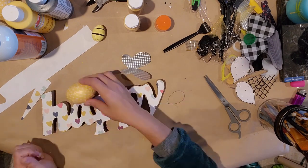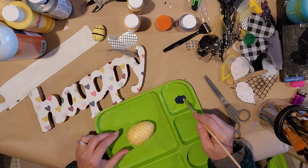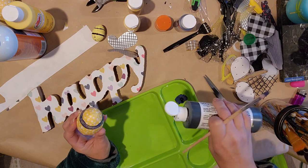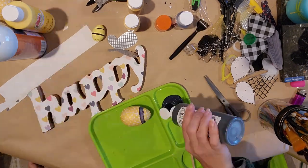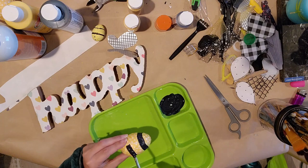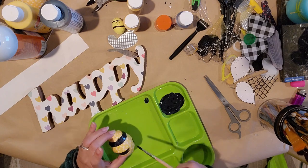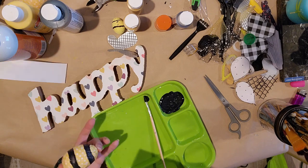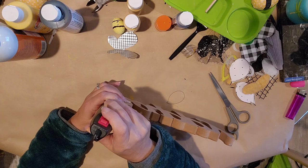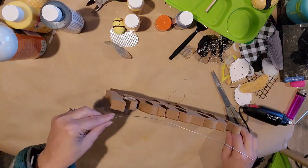I have a little Dremel tool from Harbor Freight — the cheapest one, and it works really awesome. Now I'm going to paint stripes around one of my eggs — I'm going to do them in blue to pick up the blue in the 'Happy' paper. I made it a little bit darker, added a little black to my blue, and did a couple of bands around the bee, drying in between with my hair dryer to speed up the process.